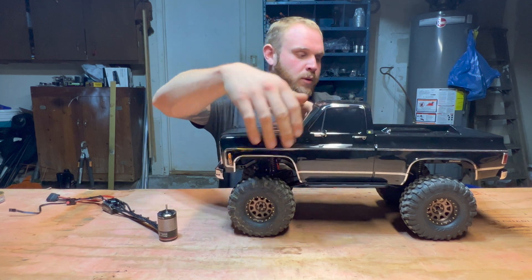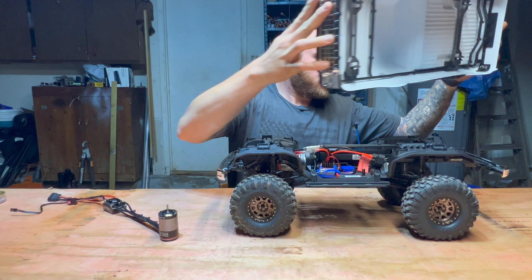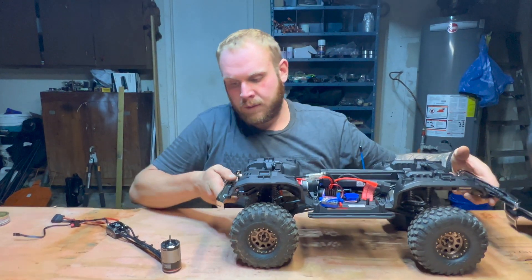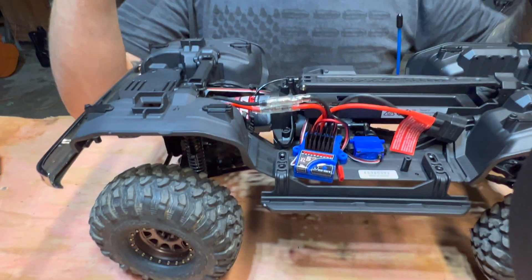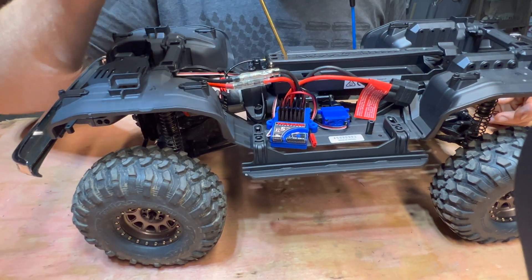I'm going to bring you in closer so you don't have to watch from afar. We're using a 2.0 millimeter hex, and you start by removing the two screws on the brushed ESC.